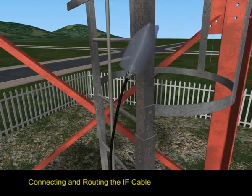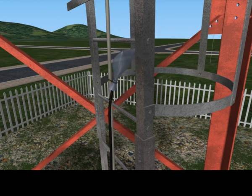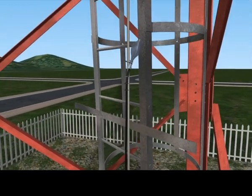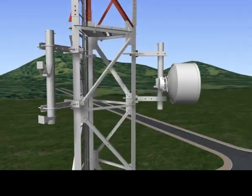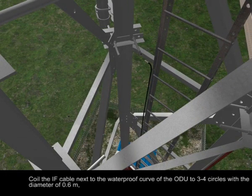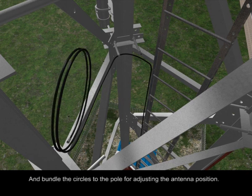Connecting and routing the IF cable. Use a plastic bag to protect the IF cable connector. Coil the IF cable next to the waterproof curve of the ODU to 3 to 4 circles with a diameter of 0.6 meters, and bundle the circles to the pole for adjusting the antenna position.